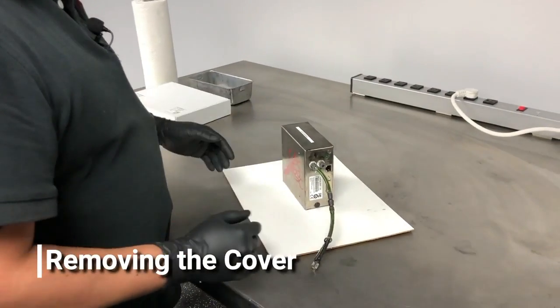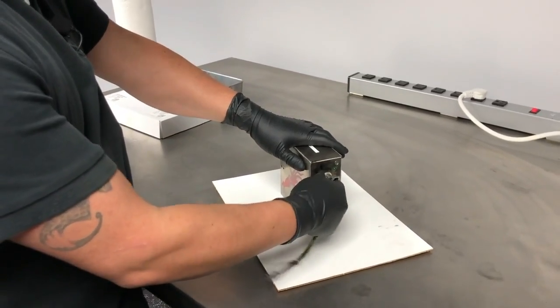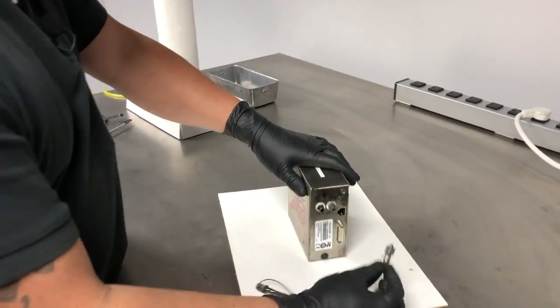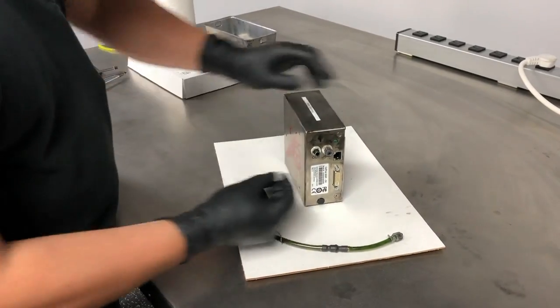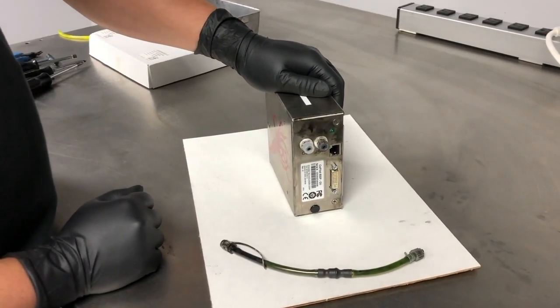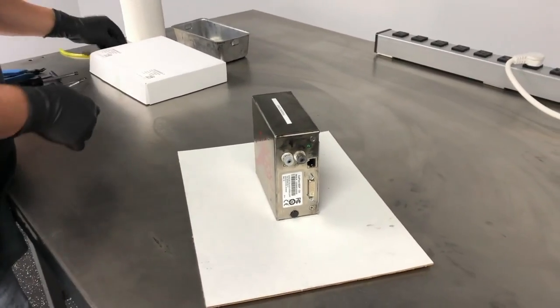Once you have your tools handy and you're ready to start, the first thing you're going to want to do is remove the output check valve. What I like to do once that's removed is cap that connection and place the check valve to the side.